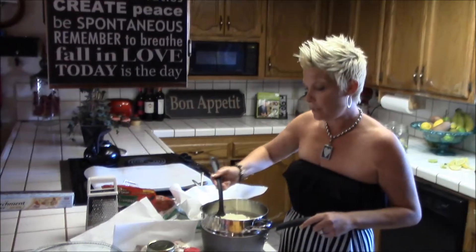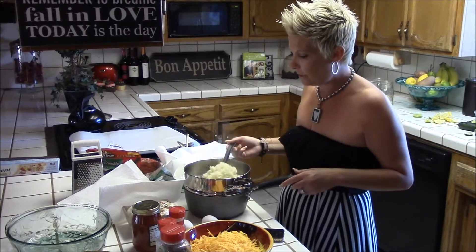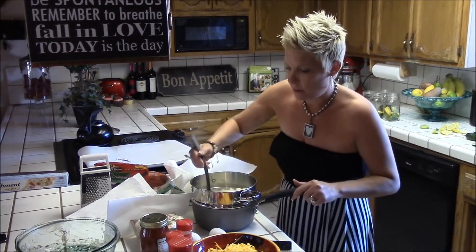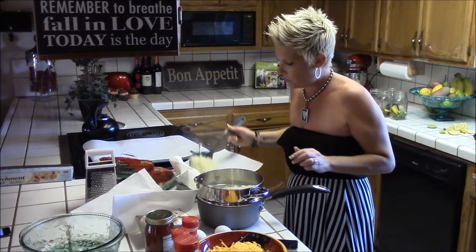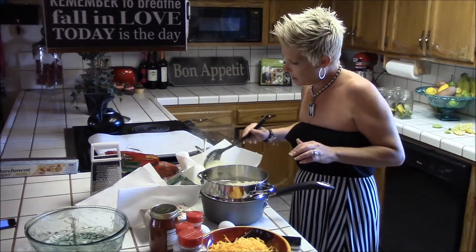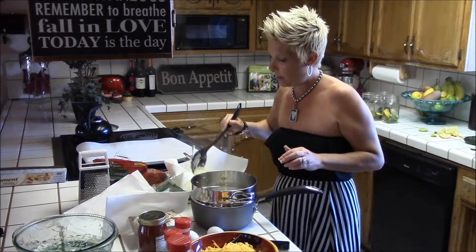Okay, so I cooked it — I steamed it for about 10 minutes. Now you have to put it in a tea towel. I'm going to use paper towels to squeeze the excess water out because cauliflower has a lot of water in it. We're going to squeeze all the excess water out and then put our mixture together to make the dough.